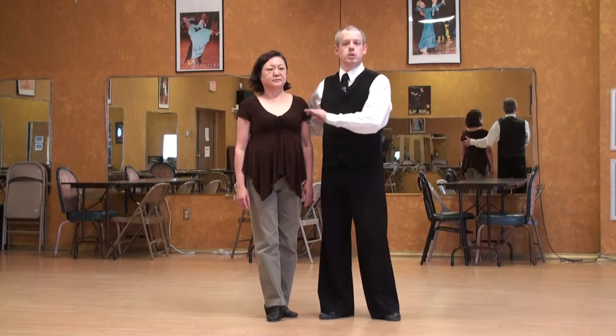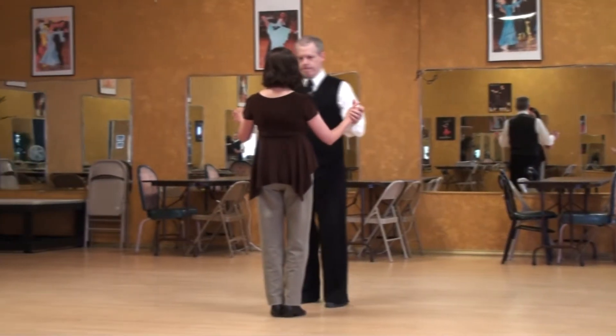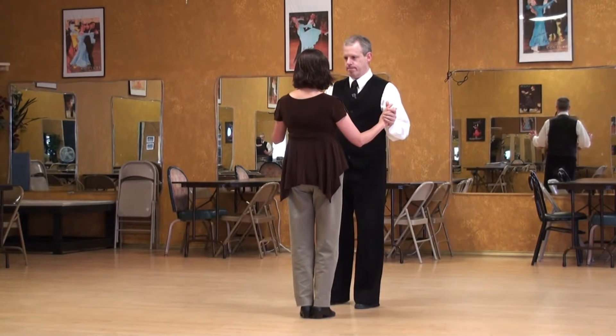The Argentine Tango lecture series — back ochos. We're going to add a ladies' embellishment or adornment. You can make up your own. Which one are you going to do first? The open one.